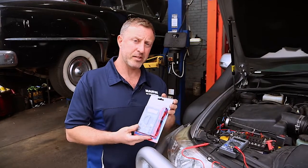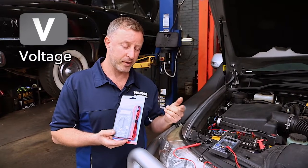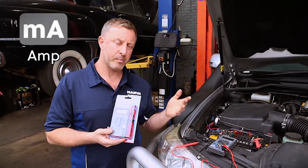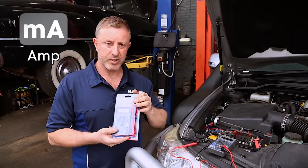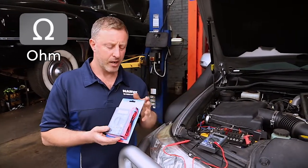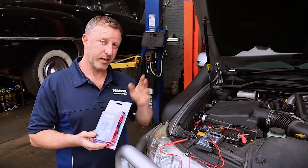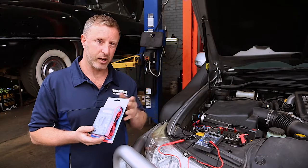The three main things we're going to be using something like this for: first is to check voltage, which is probably the most common thing. We can also use it to check the amperage draw on something. And we use the ohm scale more in a mechanical workshop space where we're testing sensors and stuff — but I want to show you a really handy way to use it in the ohm section as well.